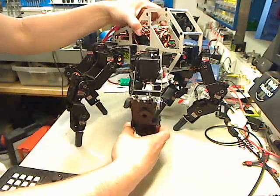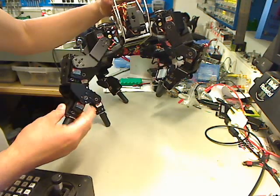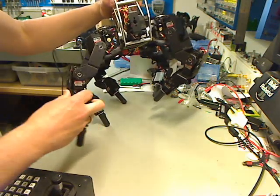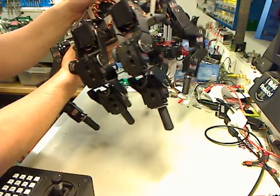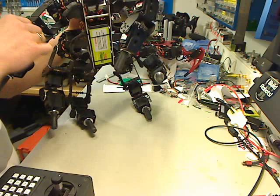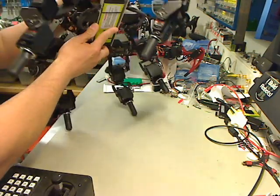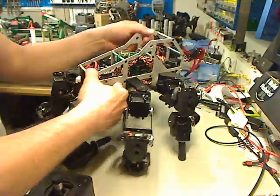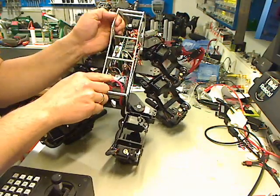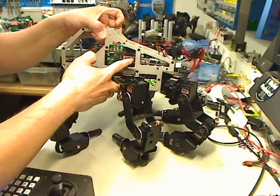T-Hex is a HexaPod robot with 4 degrees of freedom. This is called the tarsus joint, the tibia, femur, and coxa part. It's powered by one powerful 2-cell LiPo used for radio-controlled RC cars. Here's the XBee module, using a Basic ATOM Pro 28 microcontroller.